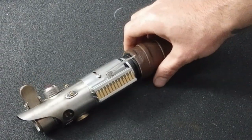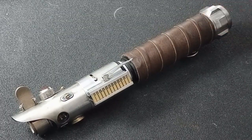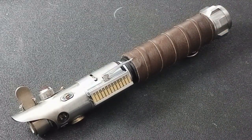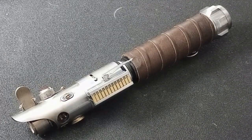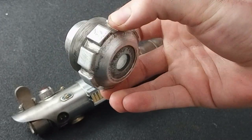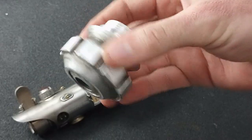He also made me a pommel, because originally this did not come with a pommel — it was just a kind of a flat bottom, whatever came stock with the Graphlex 2.0 kit. This was the pommel that Benji made for me, and this is kind of a Ahsoka-style pommel.